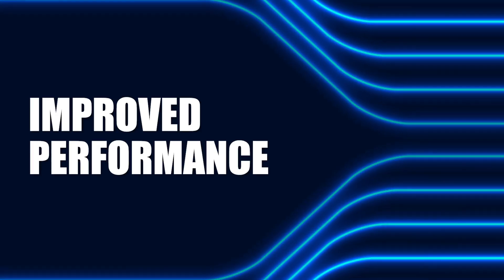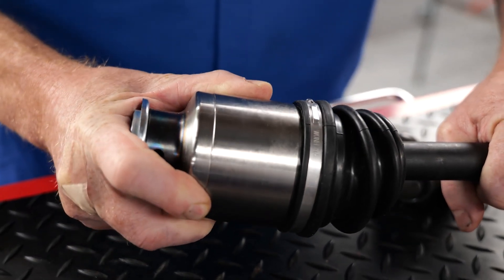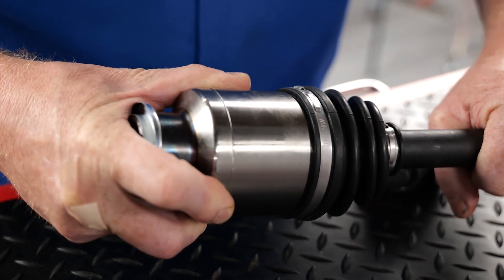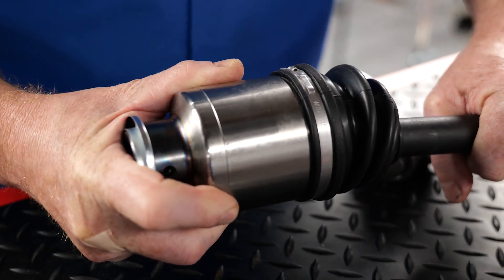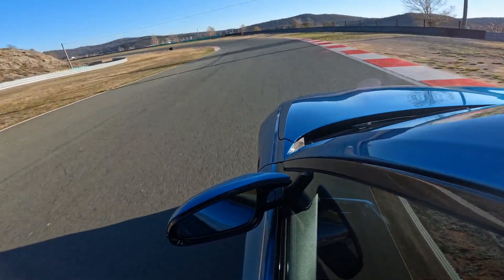Improved performance. The AAR socket provides greater angle articulation and smoother power transfer through a wider range of motion, which is crucial for properly maintaining the performance of a vehicle. Higher torque capacity means the axle is capable of handling higher torque loads, making them ideal for high performance applications.